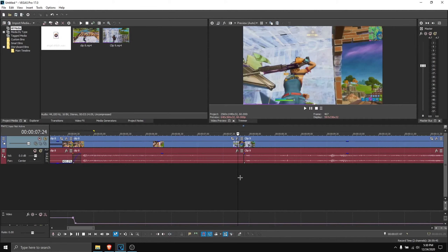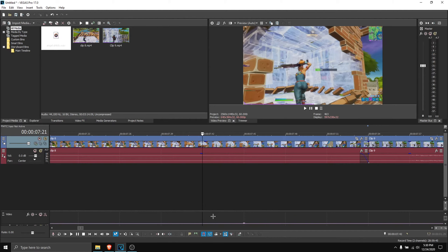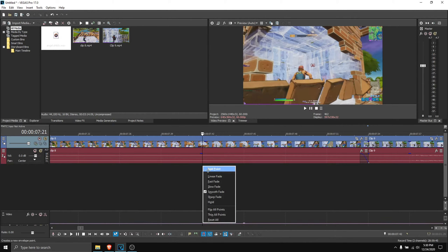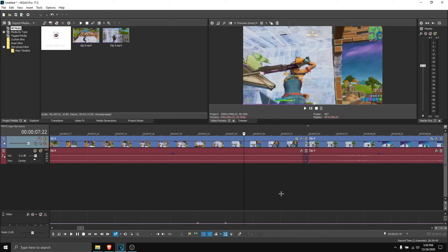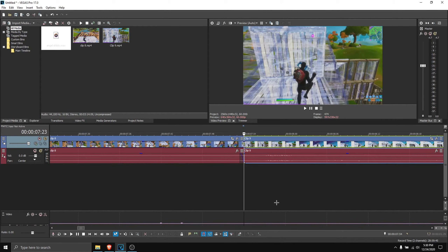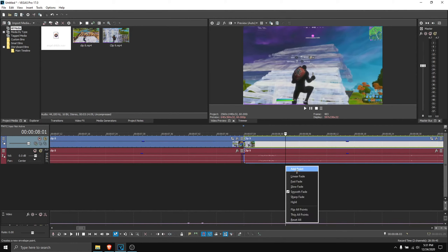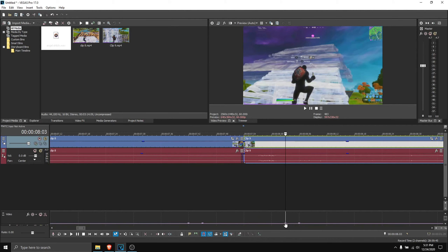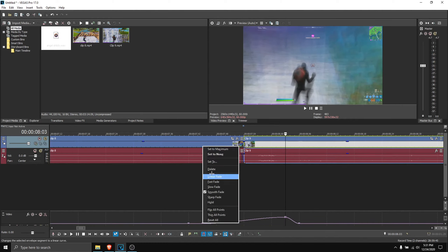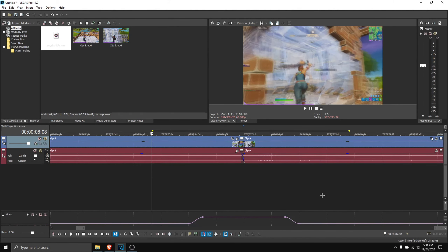Go nine frames to the left: one, two, three, four, five, six, seven, eight, nine — add a point here, go three frames to the left: one, two, three — add a point. Then add the points to the right: one, two, three, four, five, six, seven, eight, nine — add a point, go one, two, three — add a point. Set this one to around 55; could be less — personal preference.